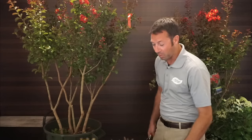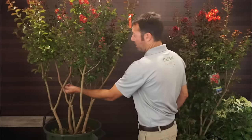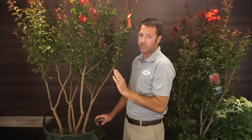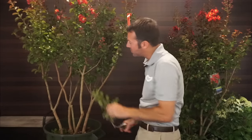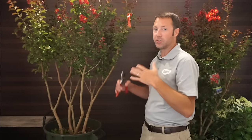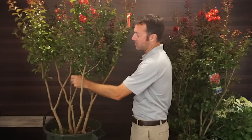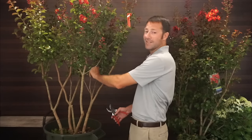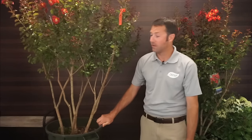Now I just kind of look at it: do I want to go any higher? Are there any major crossing branches? I don't see any. I do like to try and get the center a little hollowed out to allow some sunlight in. I've got some tiny weak branches in here to take out. I tend to tell people — and remind myself — not to get too high on it. All of a sudden you're up into here and you've got a tiny top with a hugely exposed trunk. Stop, stand back, look at it. You can always do a little bit more tomorrow.